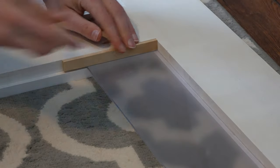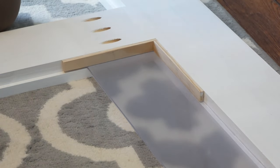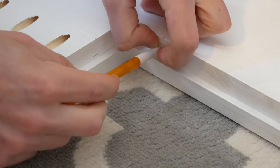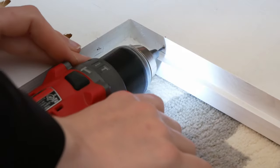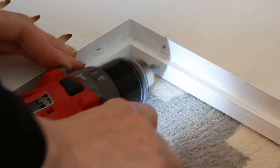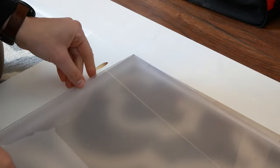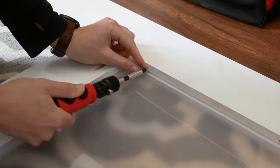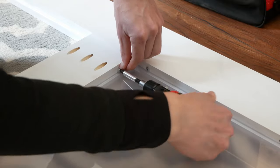Now it's time to attach the panels to the door. If you were going to be able to see both sides of the door, you'd want to make wooden strips to attach to the back of the door to hold the panel in. As only the front of my doors will be visible, I marked a line at the thickness of the panel, then marked the center of the nylon washer I'm using to hold the panels in place, center punched, and pre-drilled it. Once all the holes were drilled, I removed the remaining plastic on the back of the plexiglass and set it in place with the frosted film towards the front. Then I used pan head screws to hold the washers in place, pressing down as I tightened to make sure the washers were holding the panel down tight.